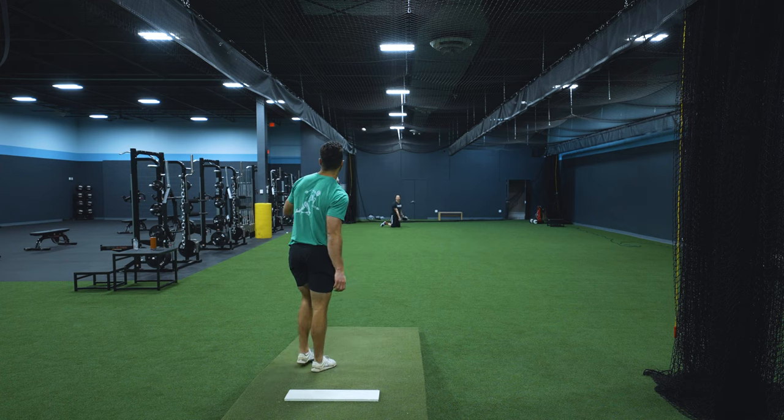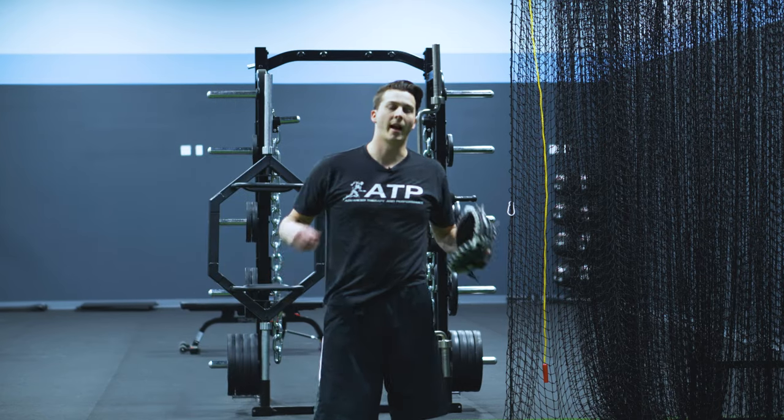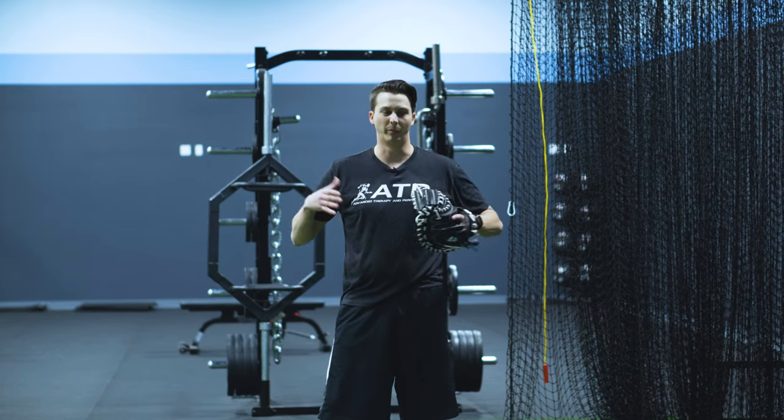Here we go. There you have it — that is a short box bullpen, a little abbreviated form of it.